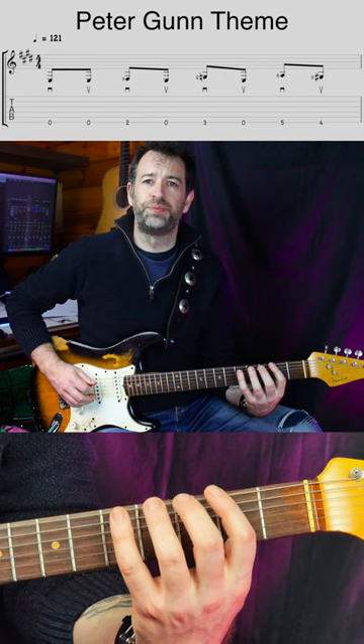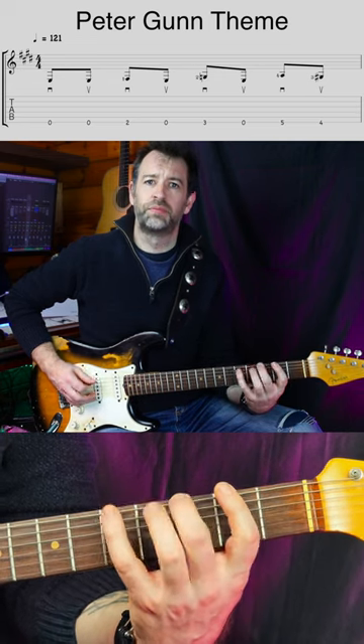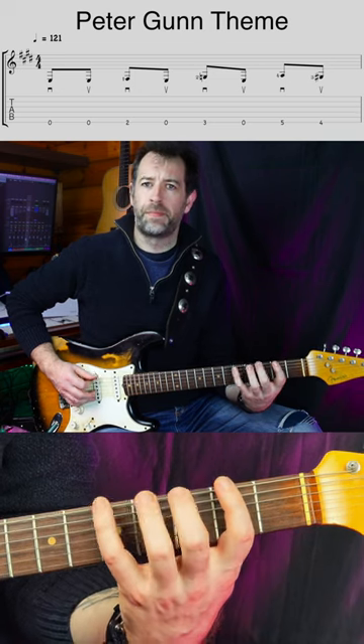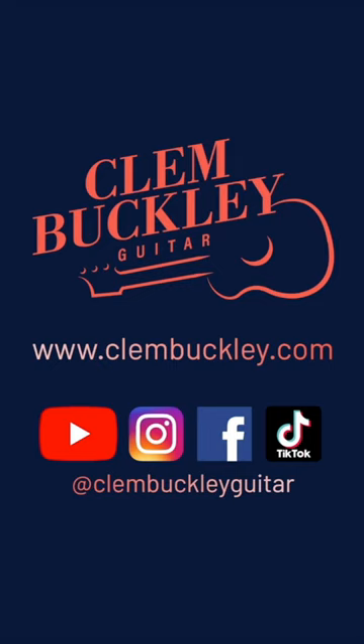So a great riff to practice this and keeping your fingers in place is the Peter Gunn theme. I have a full length video on that riff — I'll link it below so check that out as well.